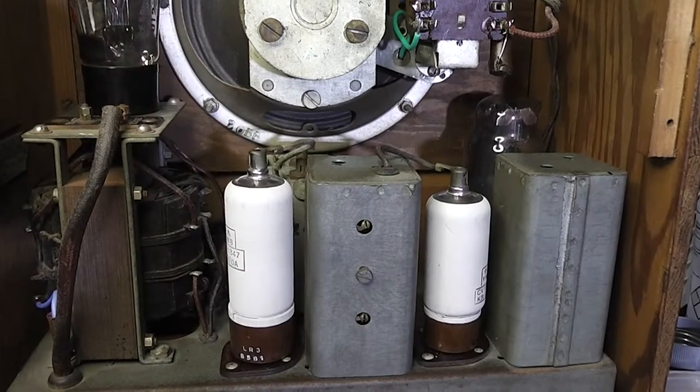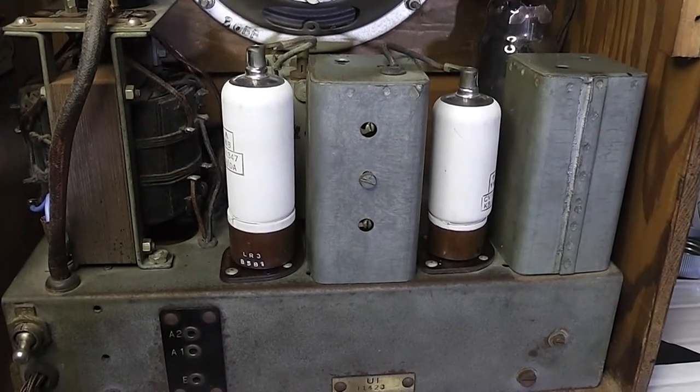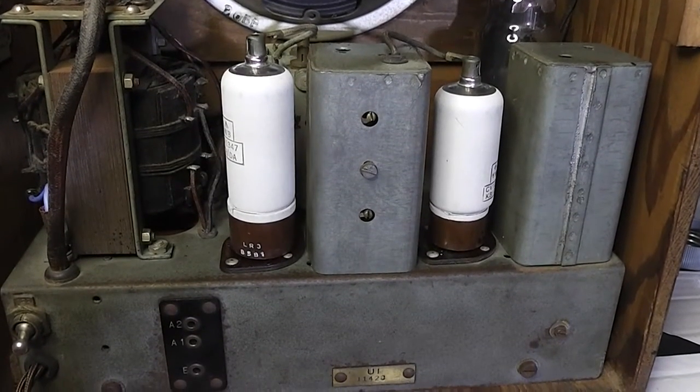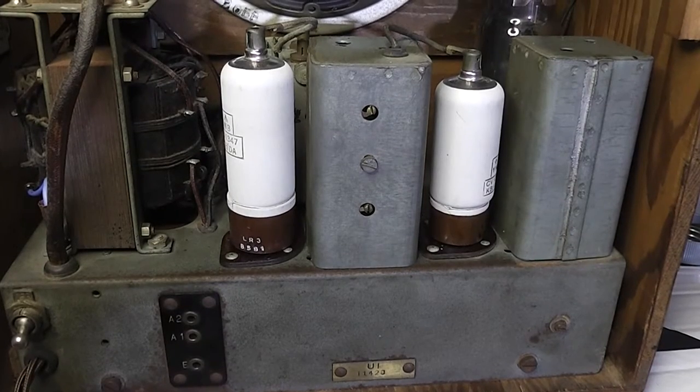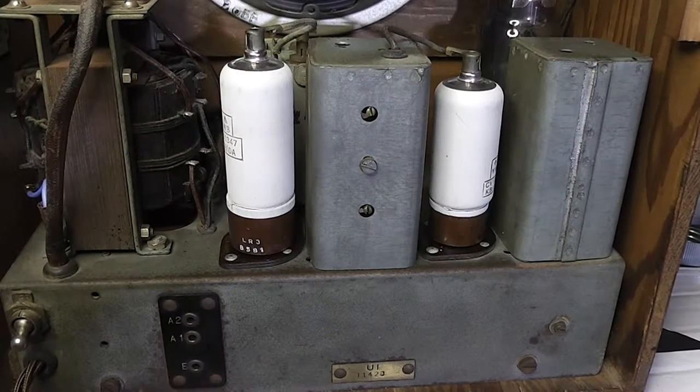The detection of the radio signal is done by a wescktor, which is like an RF metal rectifier — a very interesting device. Moving further down, there's a pair of aerial sockets: one is an attenuated aerial socket. Unusually, the main switch is situated on the back of the receiver, not combined with the volume control.